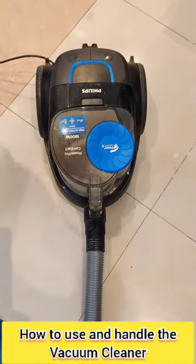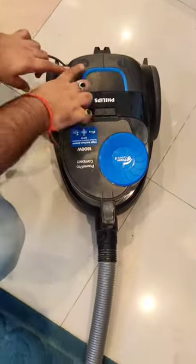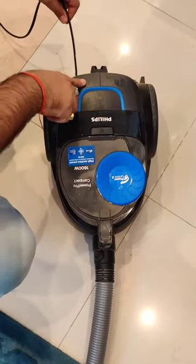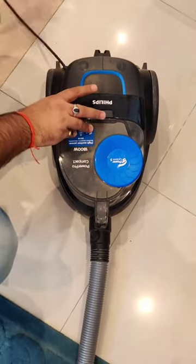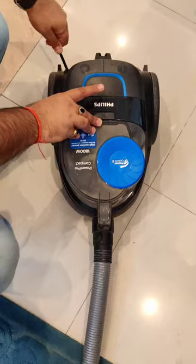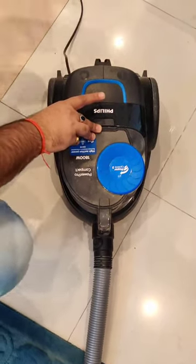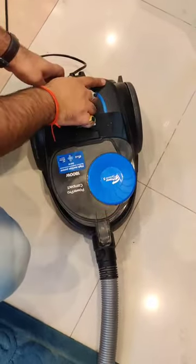Here is the vacuum you are going to use. You can see it has two buttons — one is for the wire. Once you press it, the wire pulls inside. When you take it out, make sure you do it softly — do not pull it out hard.